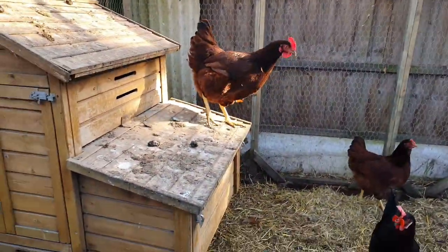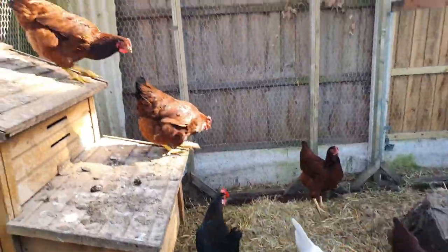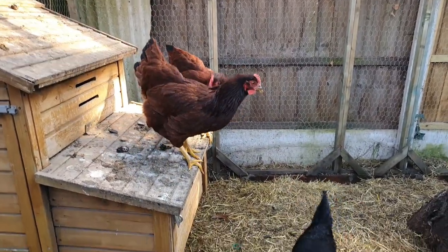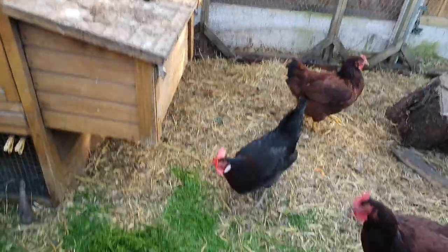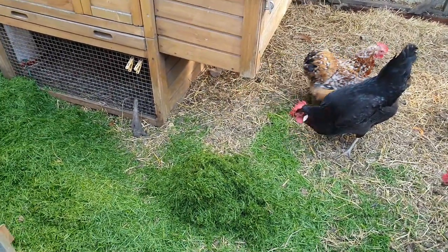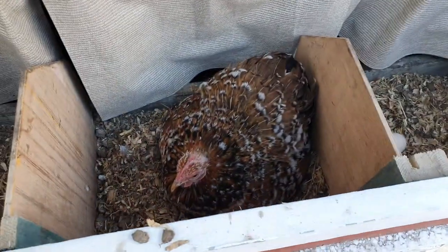Look at the size of these birds now — these are the chicks that we hatched out at the start of the year, the Rhode Island Reds. They're rather handsome girls. The bantams are still kicking it — one of them is always broody.